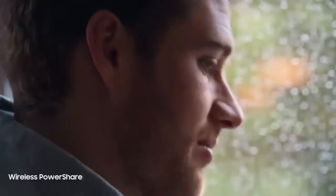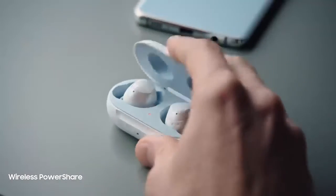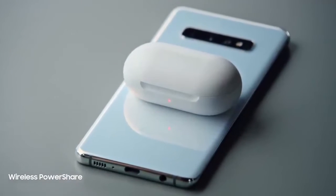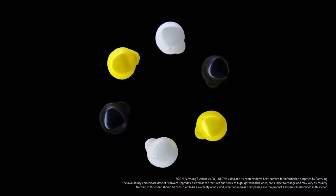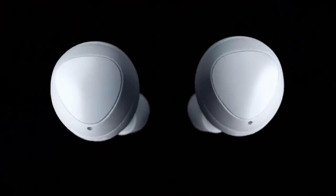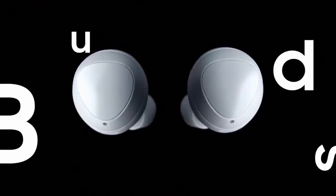And in a truly revolutionary move, we've introduced Wireless PowerShare, so you can charge your Buds right from your Galaxy S10. Next-generation wireless Galaxy Buds — not just great for listening, great for talking.